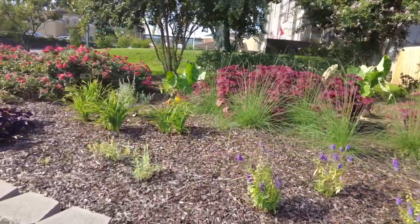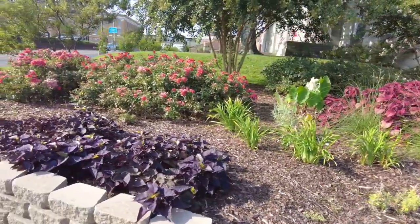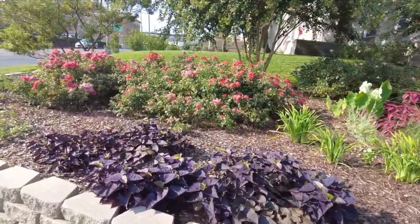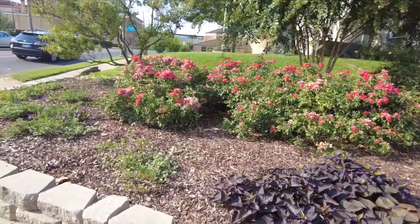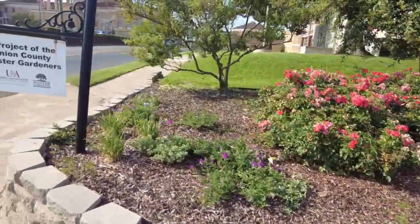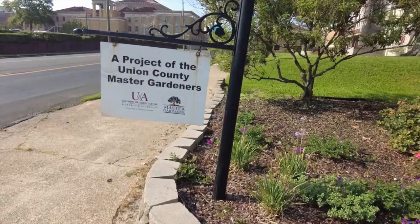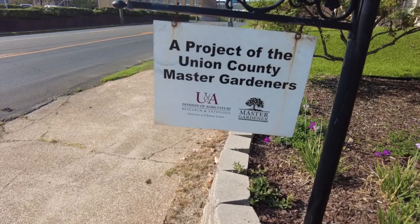Finally, with the spacing in this garden, it will be two to five years before this garden really takes on a full and completed look where the plants are touching each other and seeming to overflow in abundance. Again, this is a project of the Union County Master Gardeners, a division of the Research and Extension Program at the University of Arkansas. It's a beautiful garden.